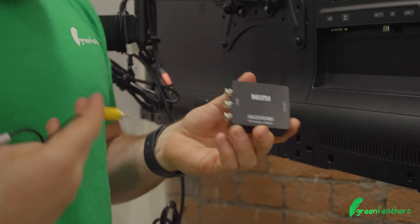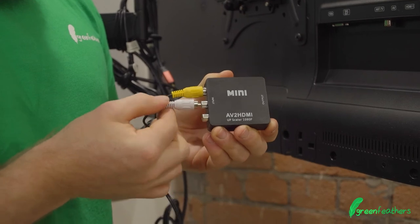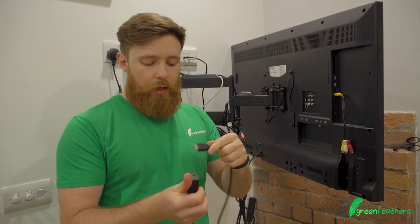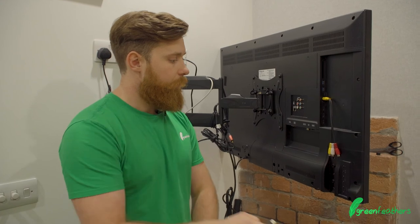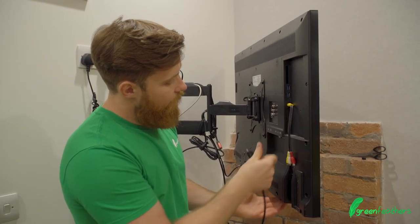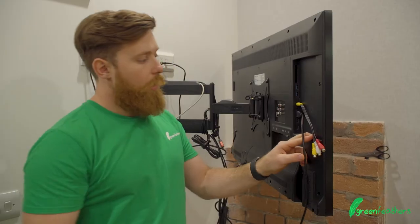With this converter, all we would do is put the yellow into yellow, the white into the white, and then using an HDMI cable — which would look like this — you plug it in. On the other end of this cable we've got HDMI inputs on the side of the TV, and that goes in.